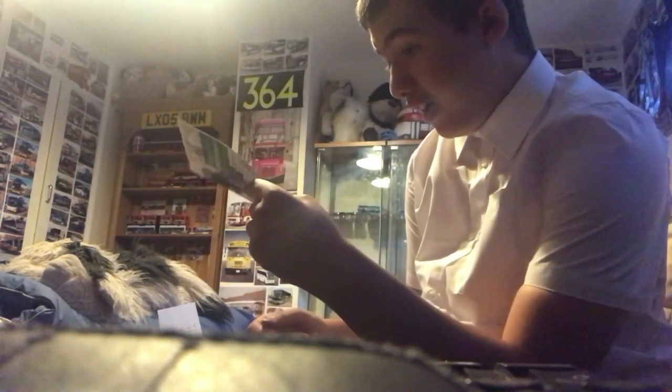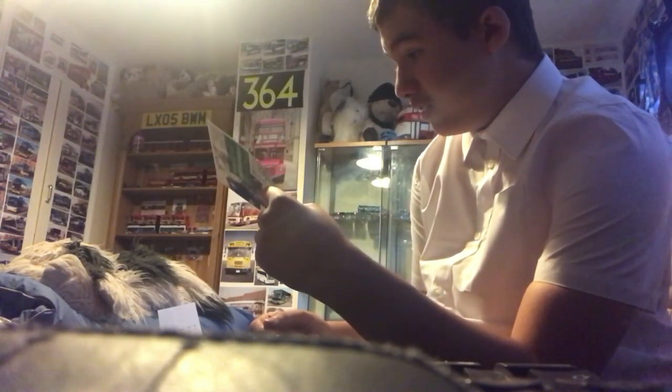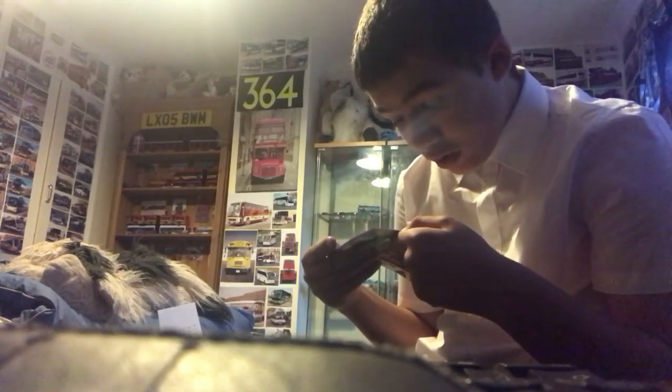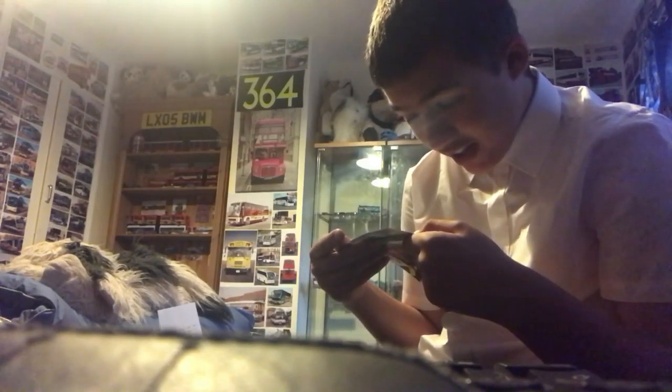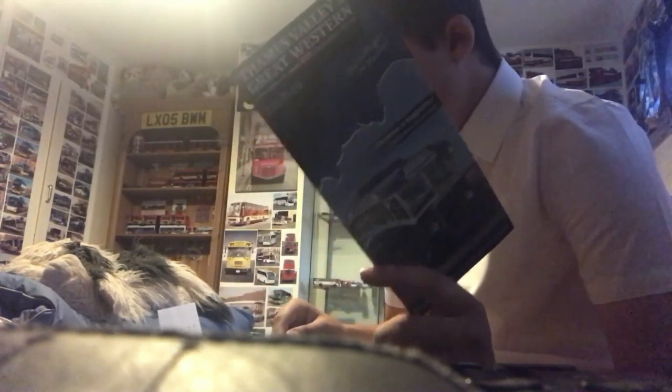We have a little leaflet for Melanie's Coaches. The coach on the front — I think the reg is Y268LC or something. Here's the front and there's the back. And here's another one — here's the front and there's the back.